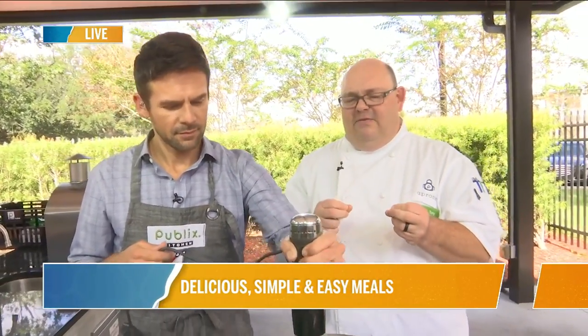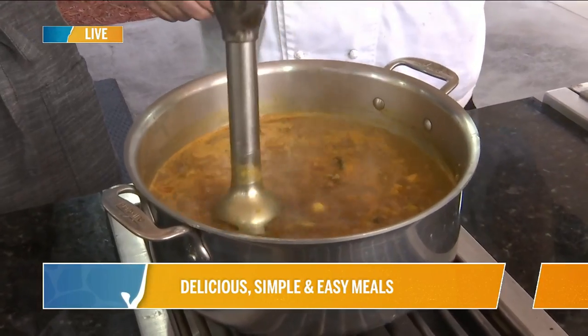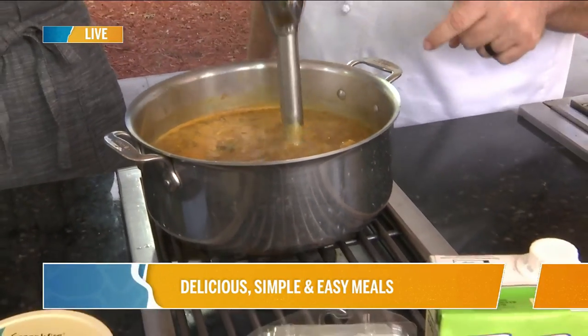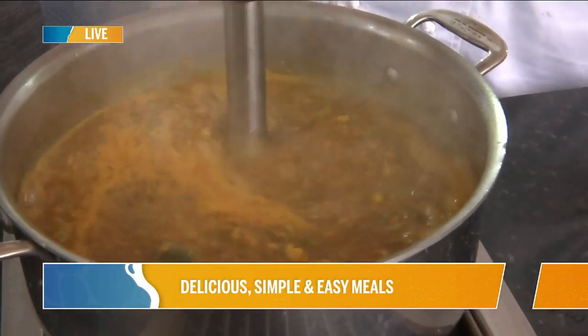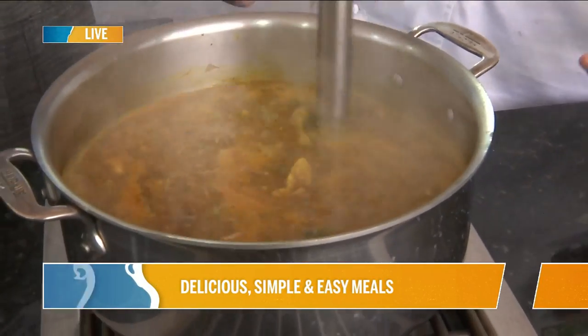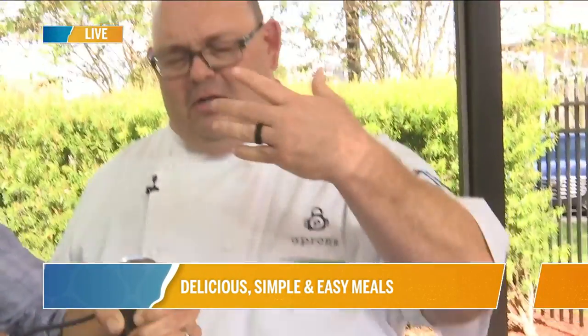A lot of people say paprika doesn't have flavor — it really does. The goal with this soup is, I really brought some fun guys to the table that we're going to have a good time with. You buzz it until it's your preference on puree. You can take it as thin as you want — go all French on it and push it through a chinoise, which is a fine metal strainer — or you can leave the chunkiness in it and have texture as well.